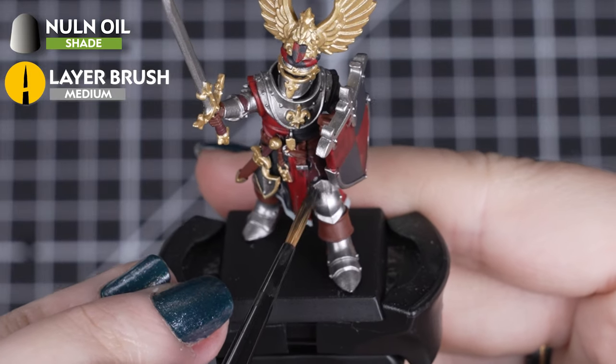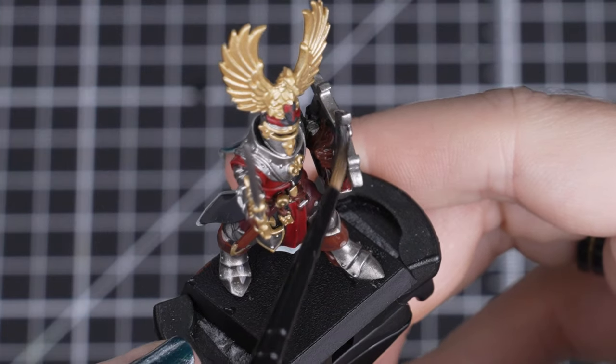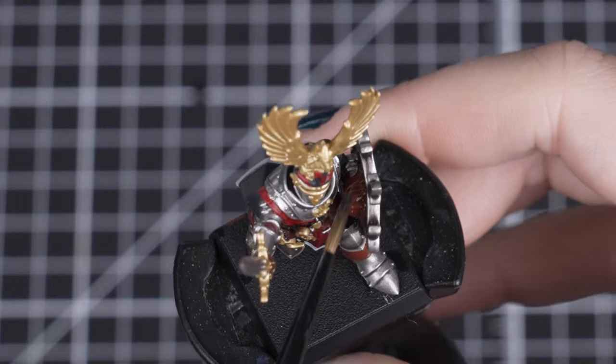Gal Vorbach Red, Celestra Grey and both our brown colours. Just apply it lightly, as we can always add more to make some areas darker — and avoid pooling or smudges on the other colours.